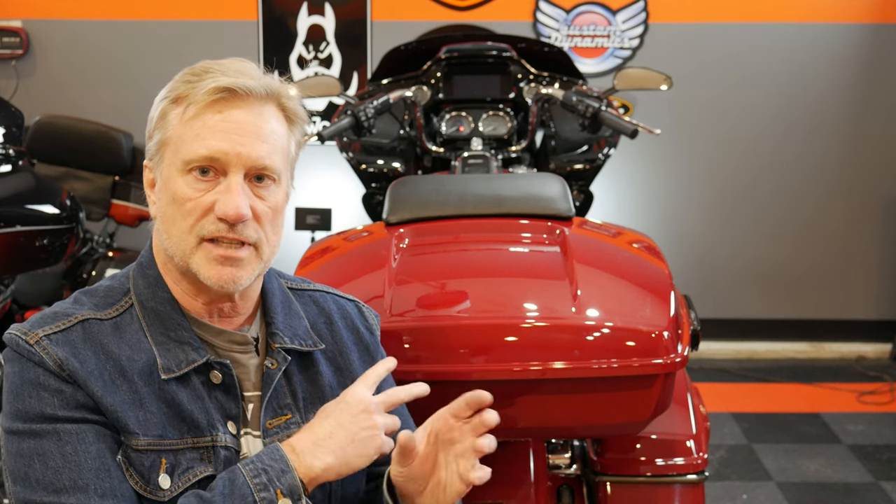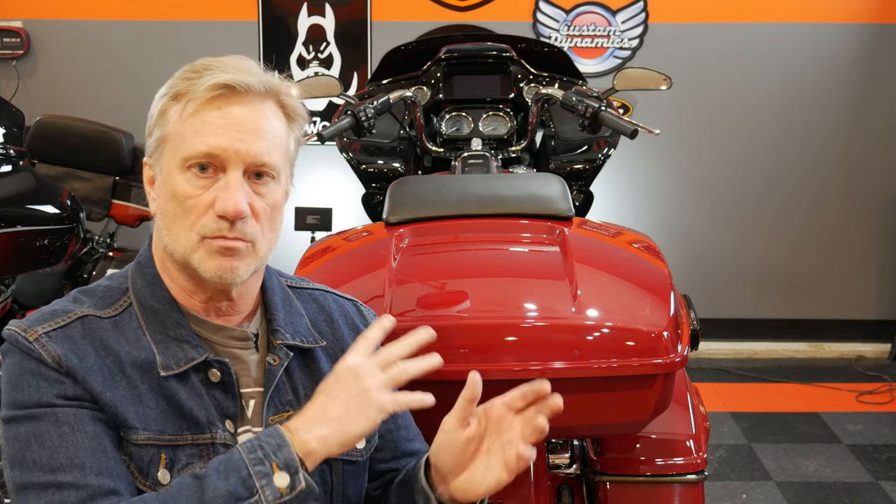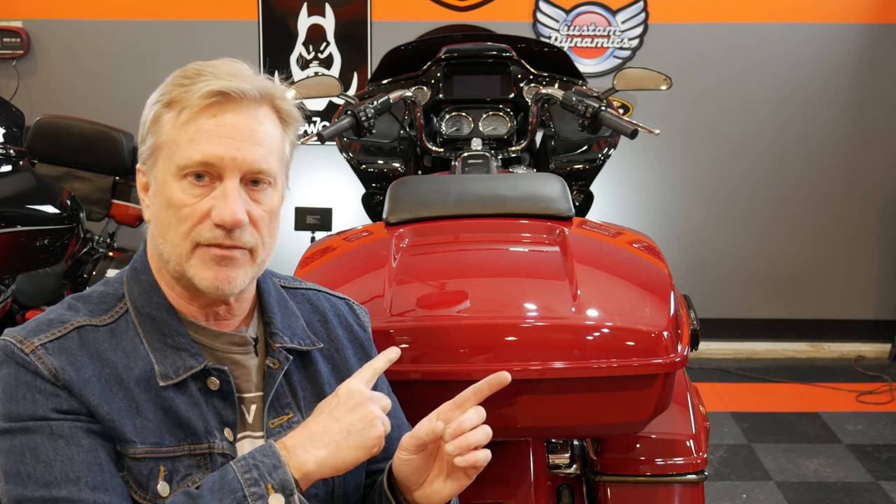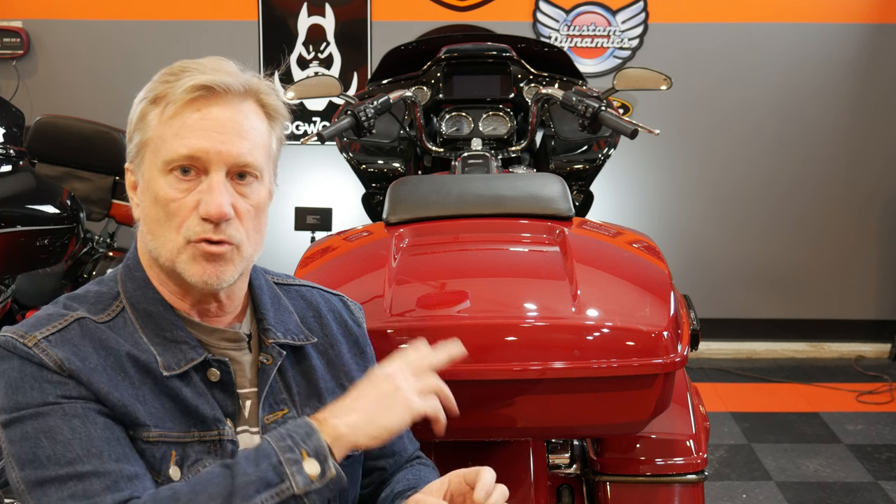I'll have links down in the description to everything. We went through and compared the prices — Harley-Davidson is the most expensive, about $400 more than the Hogworks version. But the Hogworks is probably just as good, if not better. The color match is perfect — they use PPG paints and have hundreds of Harley-Davidson colors available. Go check out their website. And finally, I showed you how to carry just one key even with an aftermarket tour pack by switching to a Harley-Davidson keyed tour pack lock.